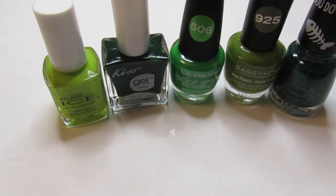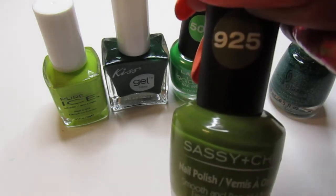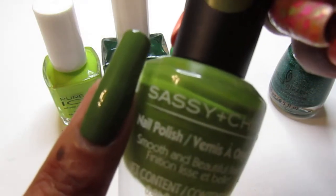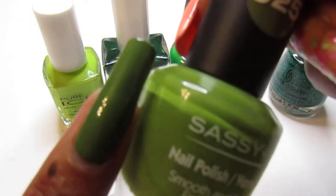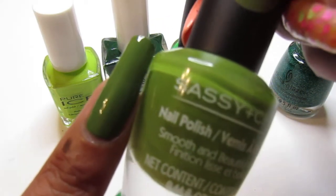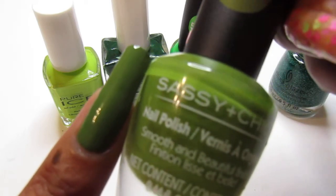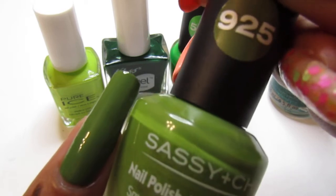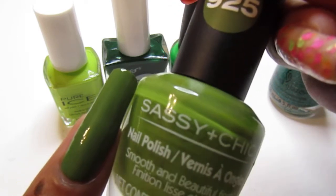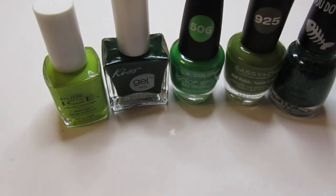My fourth one is Sassy Chic — it has no name but it has the number 925. This is what it looks like. I love this one; it's a cream formula and it is gorgeous — just beautiful to me. This was only two coats, which is great, and the formula is really nice.